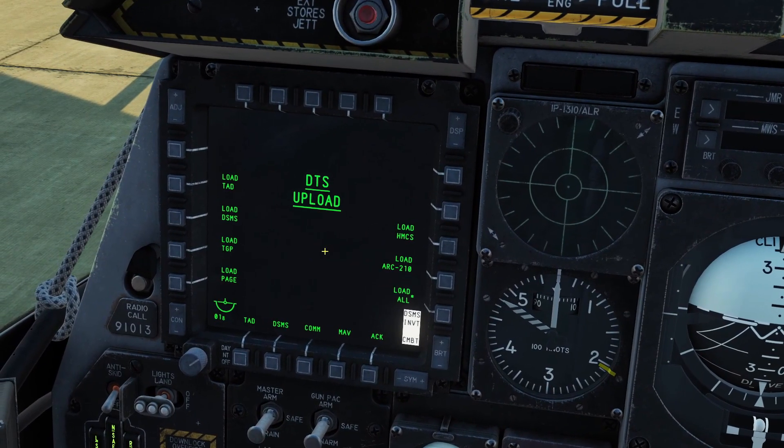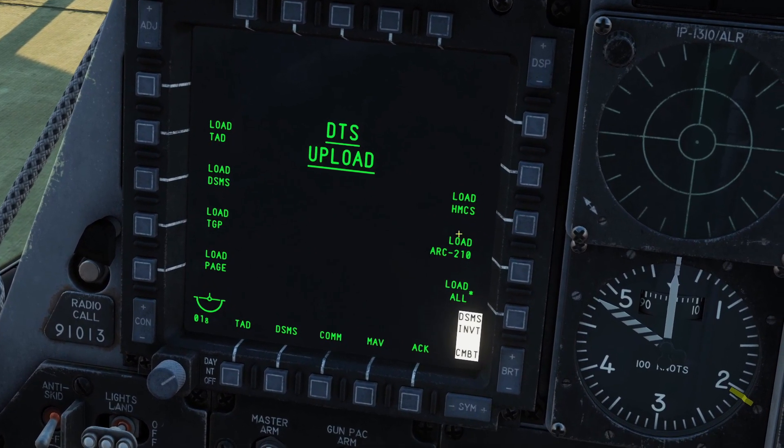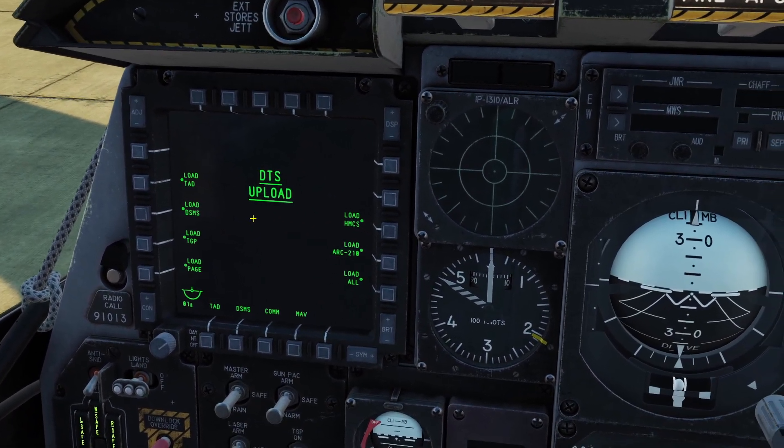The way you know that Load All is done is there will be a lot of circles that come up next to these words. You can see those circles all appeared, so that means everything is loaded, and now we're done with the screens.